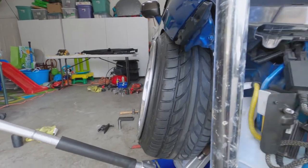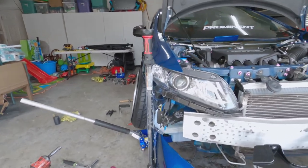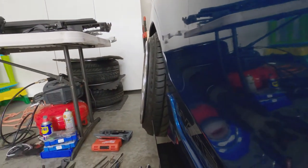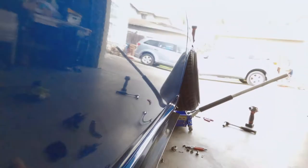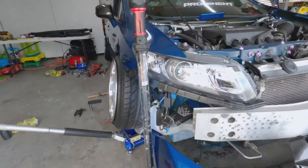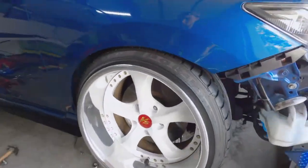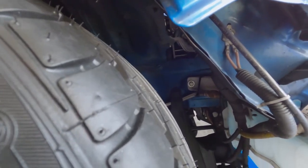Comparing front to back — little tilties versus big tilties — so it definitely looks like the front has more camber now. Though since nothing is bolted down, it's hard to tell with a hundred percent certainty.